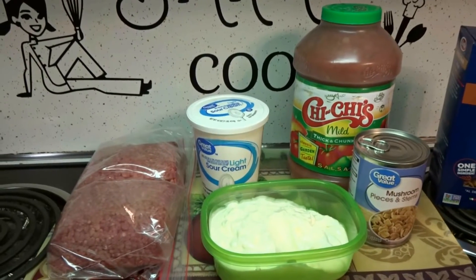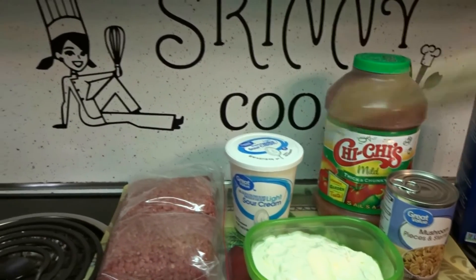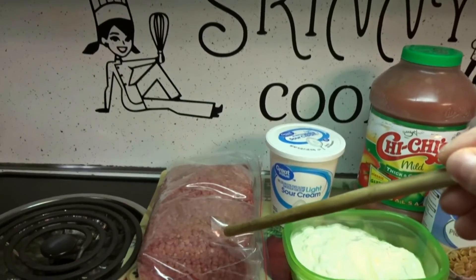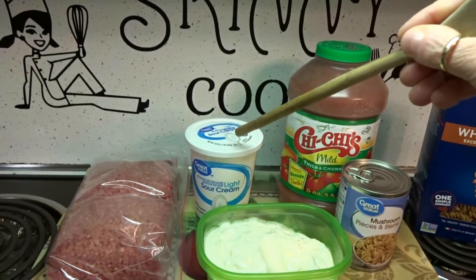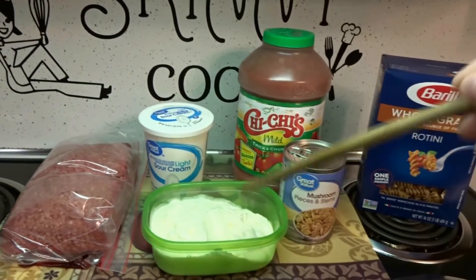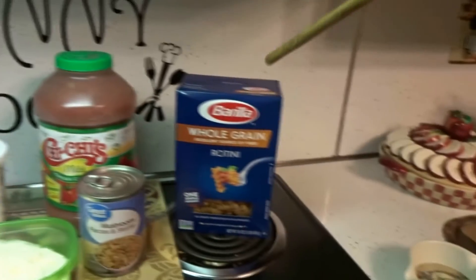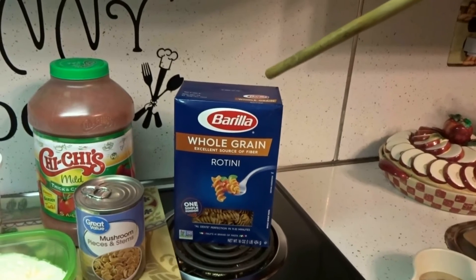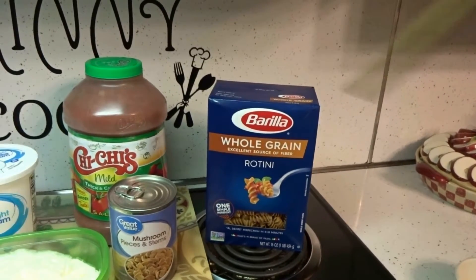Hey everybody, today I'm going to be making a casserole I like to call Fiesta Casserole. For that I'm going to be using 2.5 pounds of 80-20 ground meat, one 16-ounce container of sour cream, mayonnaise, an 8-ounce can of mushrooms, salsa, and a 16-ounce box of noodles. I'm using rotini, but you could use elbows or whatever kind you want.